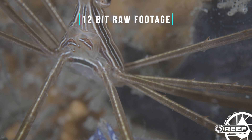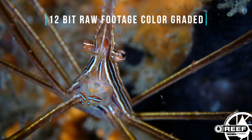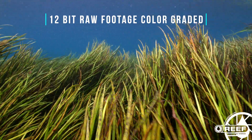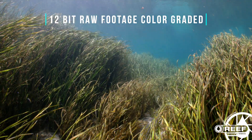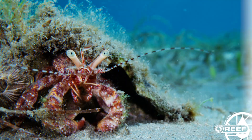The ability to record in 12-bit ZRAW or 12-bit ProRes RAW is perhaps one of the most interesting specs, as this allows a significant amount of flexibility for changes to both color and exposure in post-production. Here you can see some examples of RAW ungraded footage and the same footage once it's been color graded in post. Even over or underexposed footage, or footage captured in less than ideal water conditions, can easily be fixed in post-production.